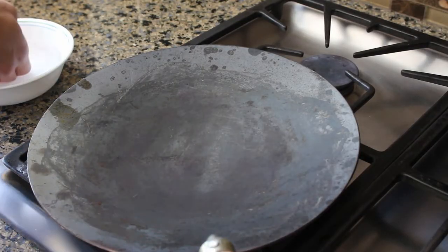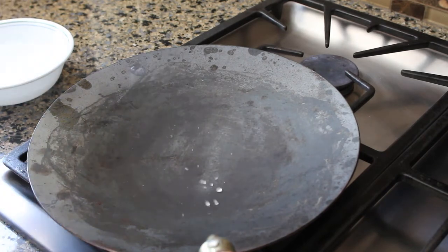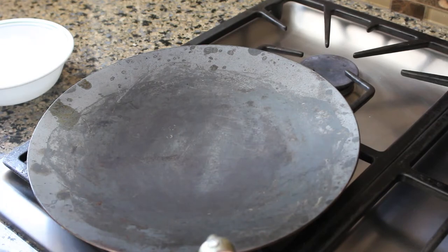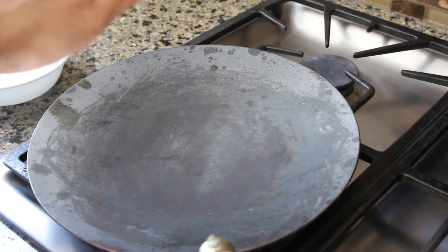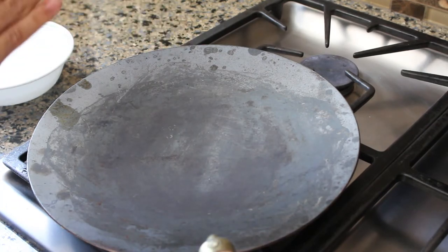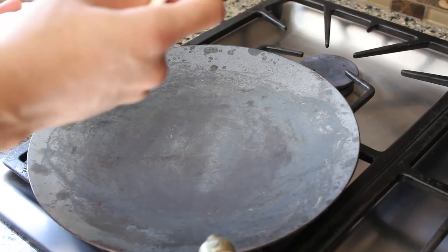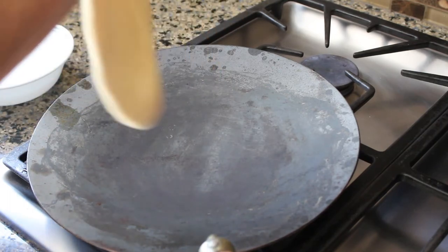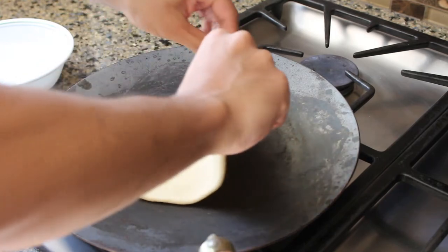When it comes to cooking the naan, I'm using a tawwa here, but if you don't have one you can also use a cast iron pan, or even better a carbon steel pan. We're trying to replicate the effect of the intense dry heat of a tandoor, since you can't really hit those temperatures inside a home oven. With our pan preheated on medium-high heat, we're going to adhere the dough to the cooking surface using some water.